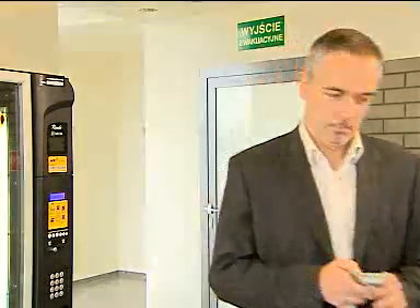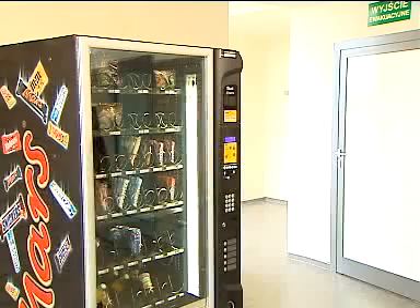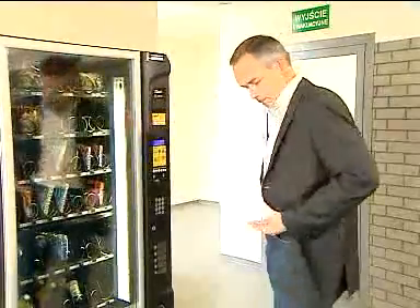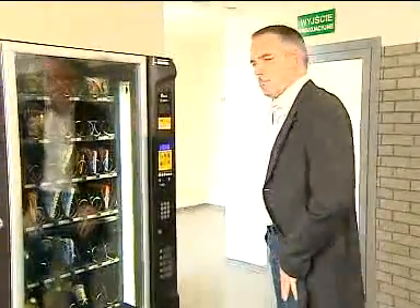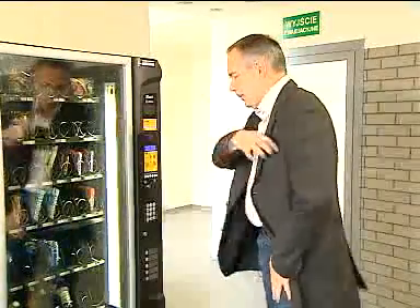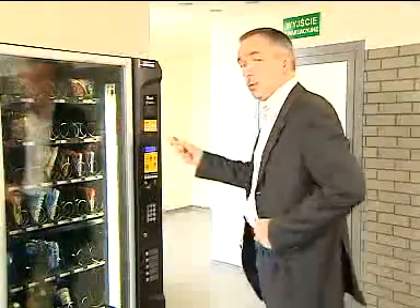Simply dial to pay. Having no change on you is not a problem anymore, because we can pay with a mobile phone.